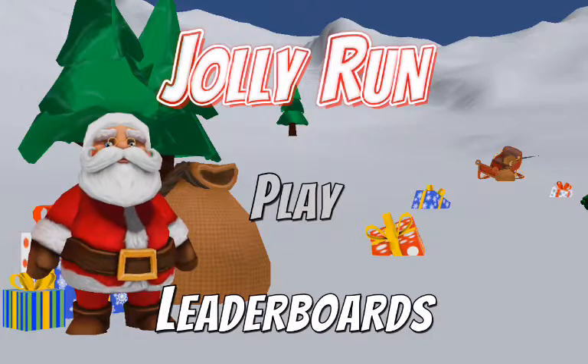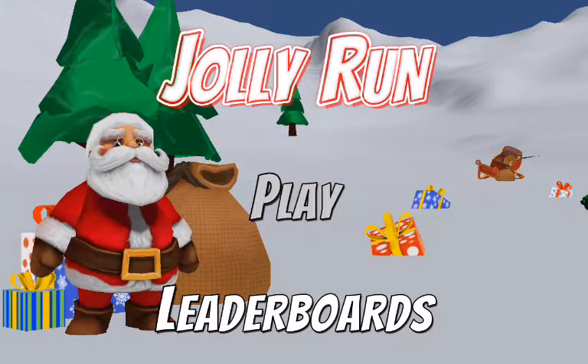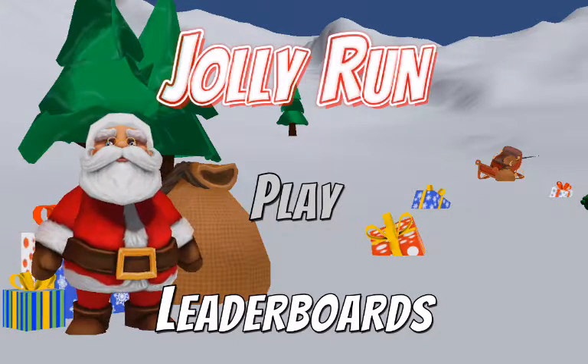Hello, my name is Jupiter Hadley and today we're playing the game Jolly Run. This is a free Android and iPhone based game. I'm going to be playing the Android version on my Nexus 7 tablet.